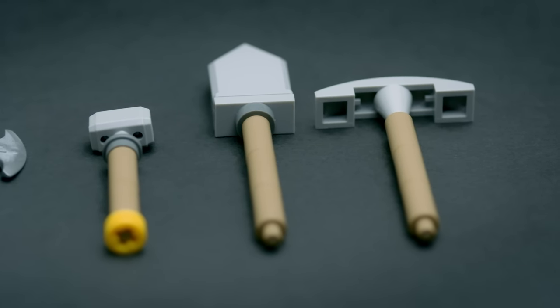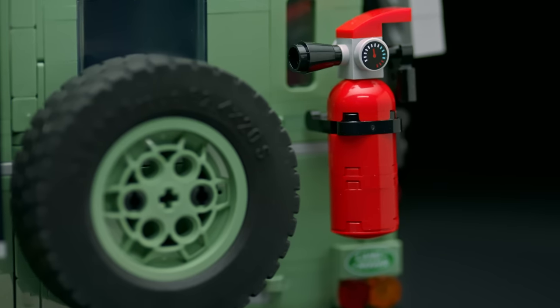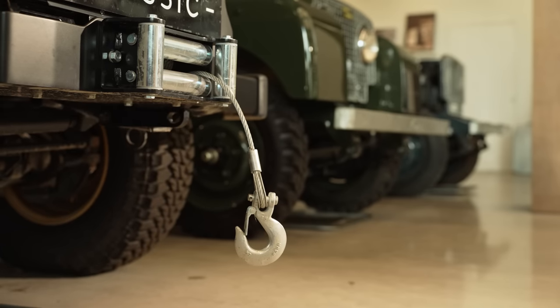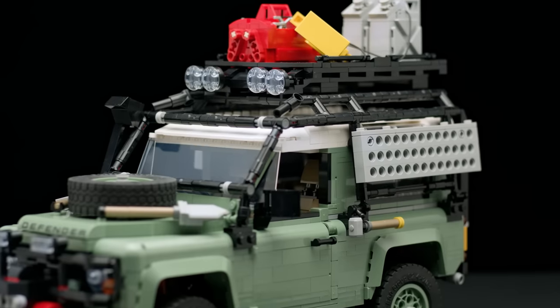You have all the tools — a pickaxe, a shovel, a hammer, an axe, and most importantly, a fire extinguisher. The accessories on the model are really authentic to what you can actually do with the vehicle in real life. Things like the winch, the functional tool kit, the roof rack, and the roll cage — everything is on there for people to explore.